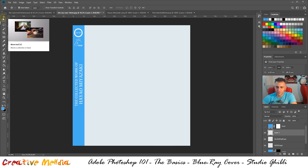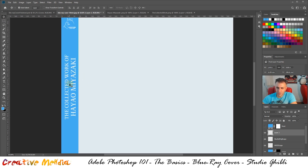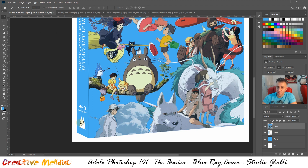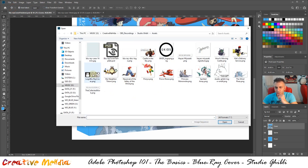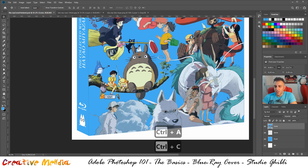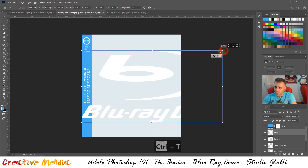Hold Alt and zoom in to check the positioning — it looks good, matching the reference. We also need the blu-ray disc logo and another Studio Ghibli logo. Close those files for now and go File > Open to find the blu-ray disc logo — it's already white and ready to go. Press Ctrl+A, Ctrl+C, then Ctrl+V to paste it into your document. It's a massive file, so press Ctrl+T, hold Shift, and drag from the corner to resize.